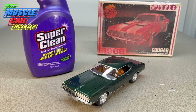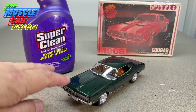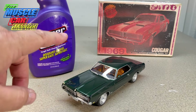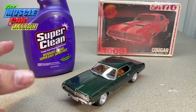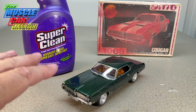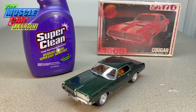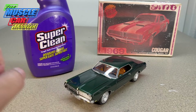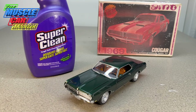I did a video on degreasing an engine and also stripped three bodies. This particular body was fighting the stripper — whatever paint they used back then took multiple applications — but it did come off eventually. At that point I had a really nice body but it kind of just sat, and I worked on it here and there when I felt like doing a rebuild.